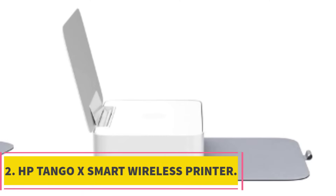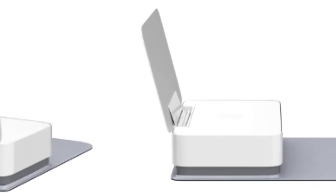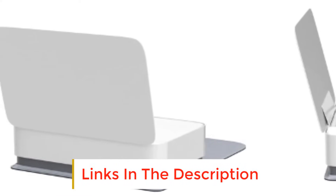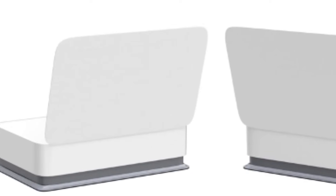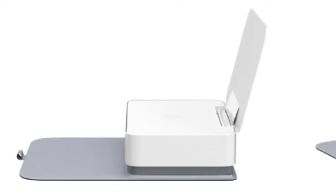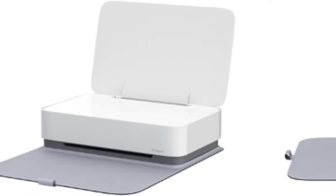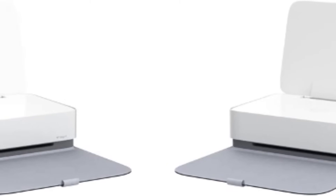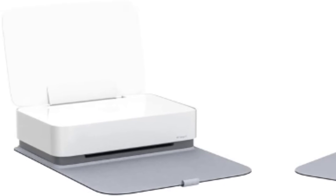Number 2: HP Tango X Smart Wireless Printer. The HP Tango series should be a top priority if you use your smartphone most of the time and want a unique and portable printing solution. With this printer, one can enjoy the simplicity of printing from anywhere — whether it is a coffee shop or a friend's house. The HP Tango X is the advanced version of the Tango. Its modern design gives it a perfect blend with your home decor. It allows hands-free, voice-activated printing by supporting Google Home and Alexa. By enrolling in the HP Instant Ink program, one can get the first four months of free ink.